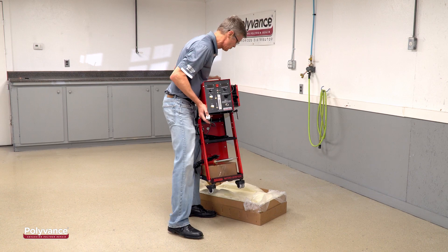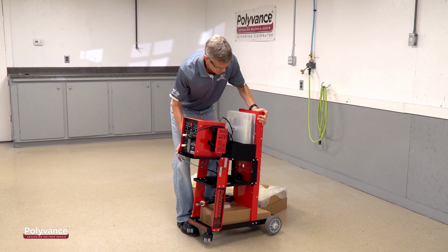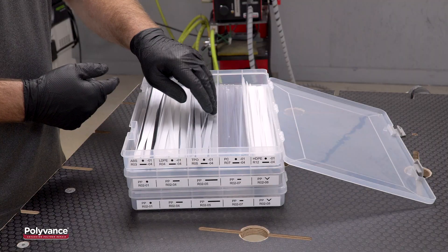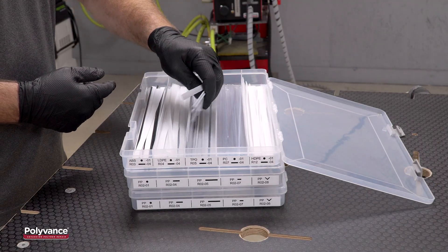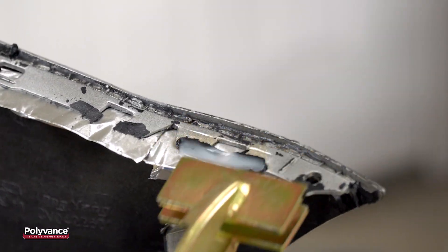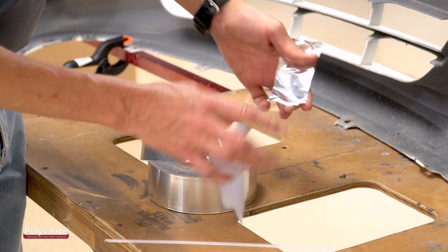The 8202 and 8203 welders come complete with a sturdy, Made in USA welder cart, three organizer boxes with 21 different varieties of plastic welding rods, and other accessories to get you started welding right away.